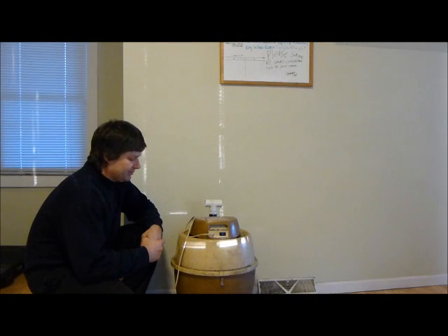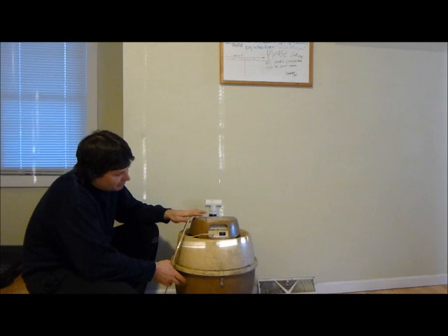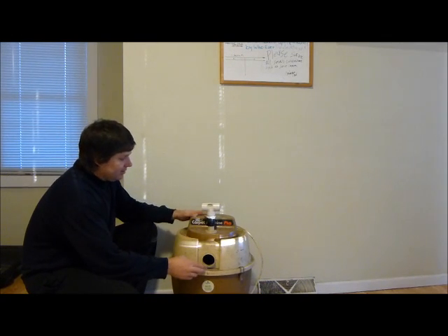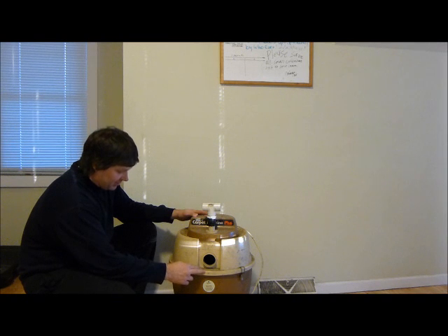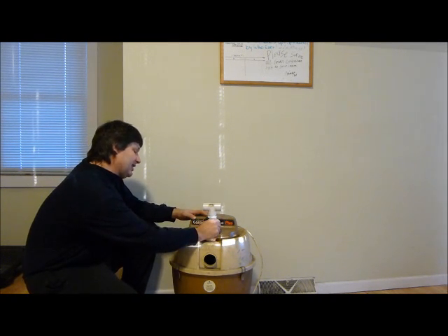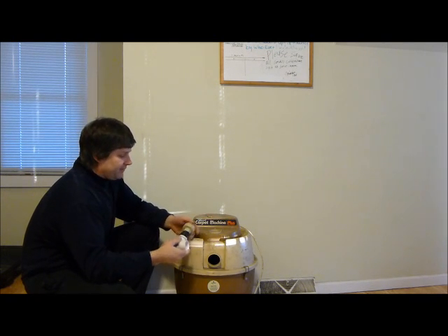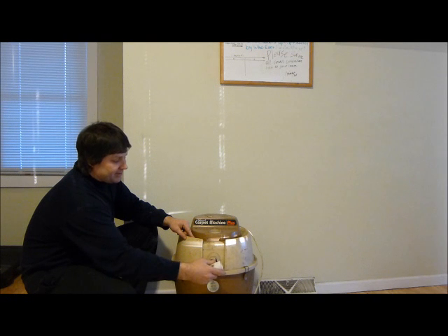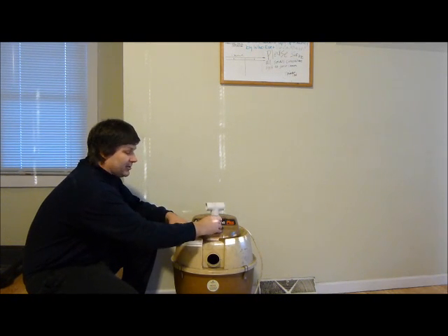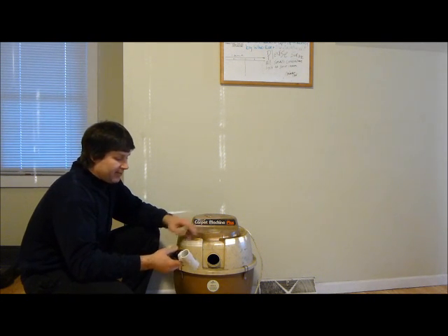One ping pong trick. What I did was I used an old — this is like a floor scrub and shop bag thing. Basic shop bag. This one's a carpet machine but it's no different than any other shop bag. What you need is to have the fitting for the hose that fits in the intake fit on the exhaust. So you gotta come up with some kind of fitting to fit in the exhaust — the air that's blowing out of the shop bag.